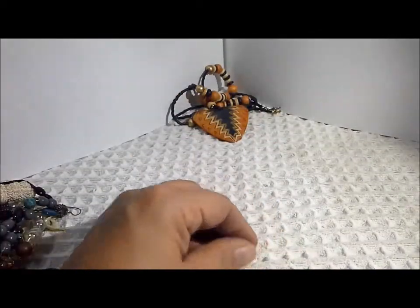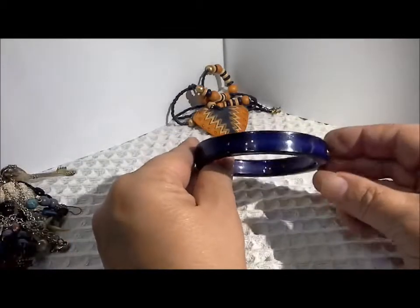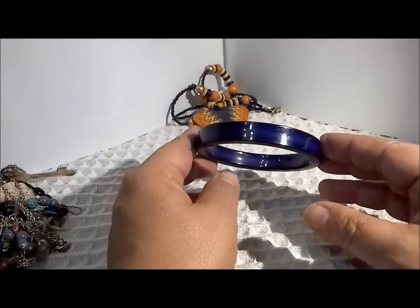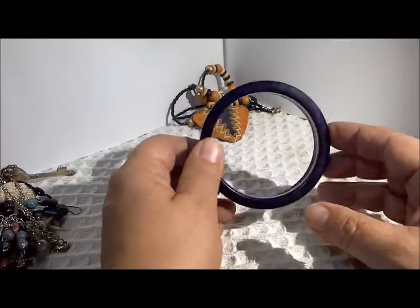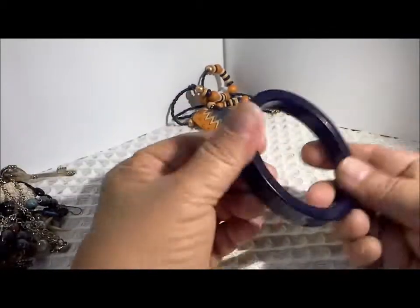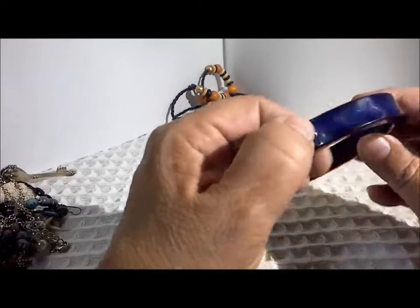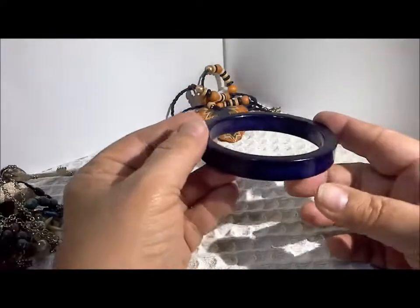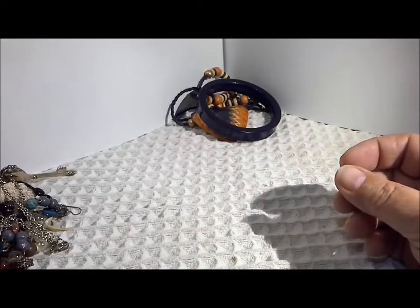I'm finding some individual earrings, going to try to put those off to the side. Here is a nice bangle — it's a purpley blue, looking even bluer on the camera. Maybe indigo? I think that's plastic. Very nice shape. I don't think it's anything precious — it's not the kind of color you would see for Bakelite — but a very wearable bracelet. A lot of blue stuff in here.